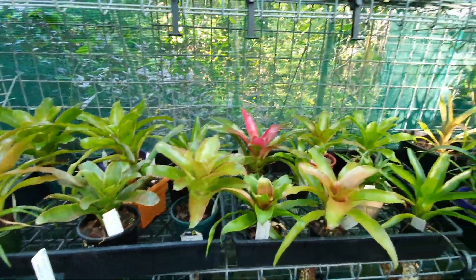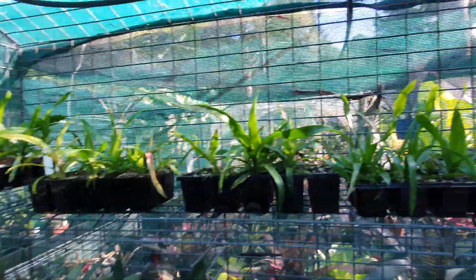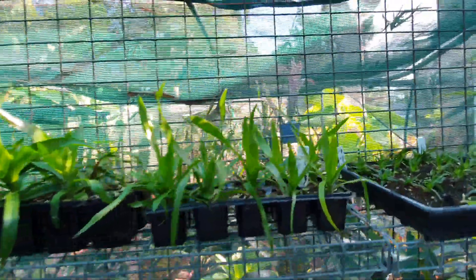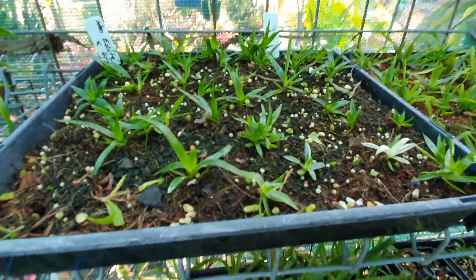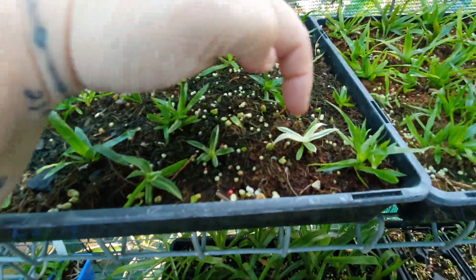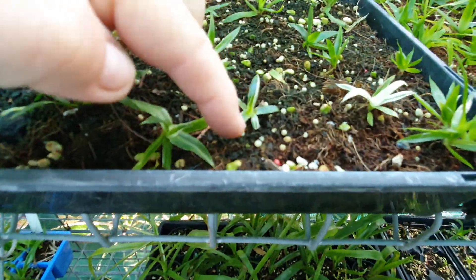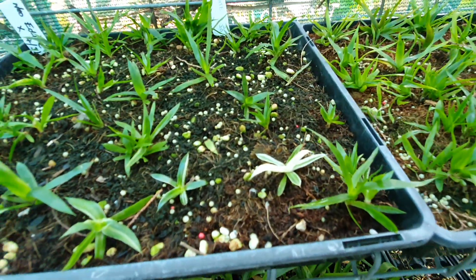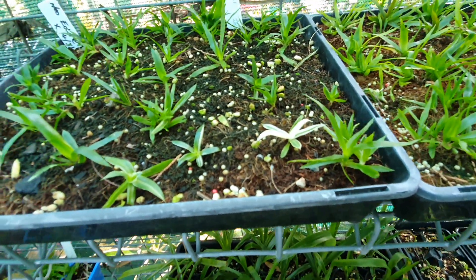A few year-old Neoregelias, and everything else you're seeing are new hybrids of Billbergia that I've hybridized. Some Neoregelia, and amongst them there are a couple of really pretty variegated varieties — just a few. We'll keep an eye on those; they will probably be the keepers.